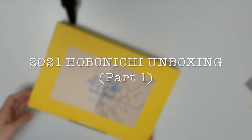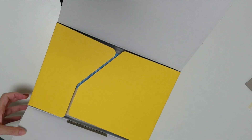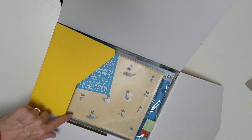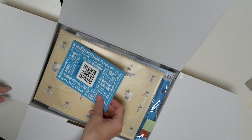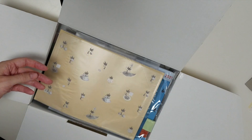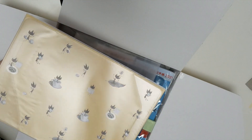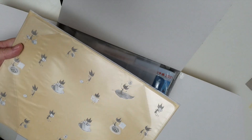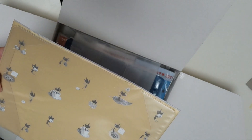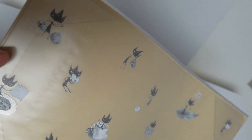Hi everybody, welcome to probably part one of my Hobonichi unboxings for this year. I have a second order in my cart and I'm just trying to make some decisions about that, so I thought I'd share what I've got so far. This is a group order so a lot of these items are going to be given to a friend, so I can't open them from the packaging - including this Sean Tan cover-on-cover - but I'm going to show you as much as I can through the packaging.